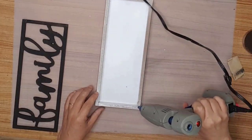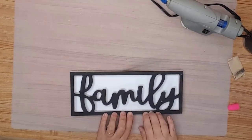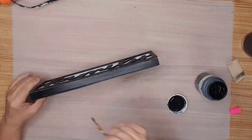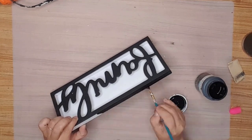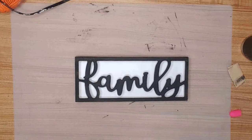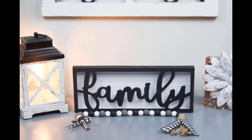I added hot glue to the frame and attached the front section to the back. I went around the outside of the frame with the same paint I had used on the front. This little family sign turned out so stinking cute — let me know in the comments if you would have changed anything. It's going to look amazing on my living room shelf.